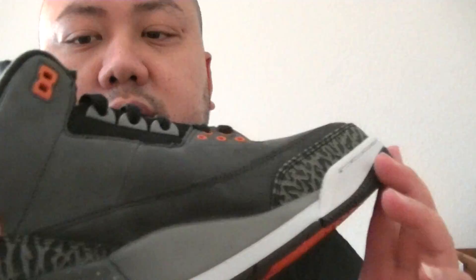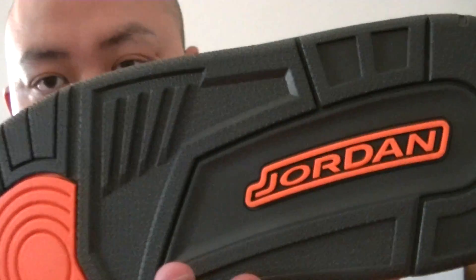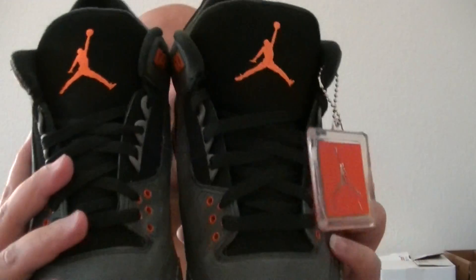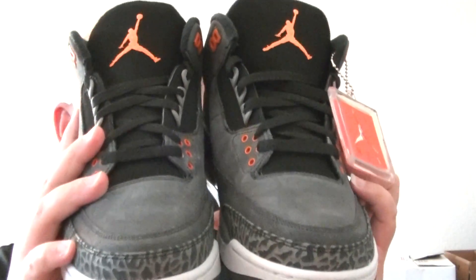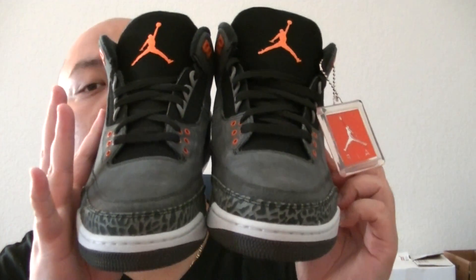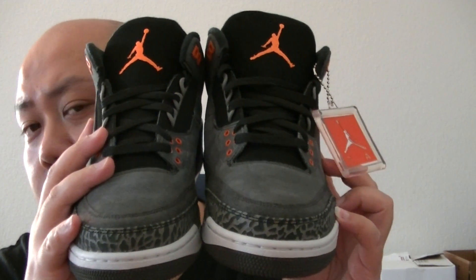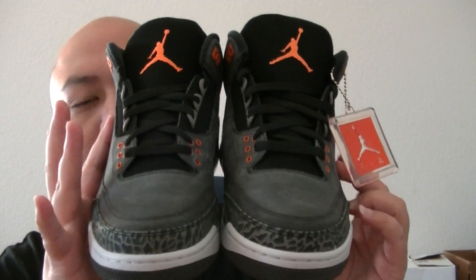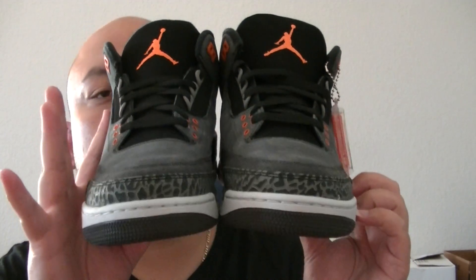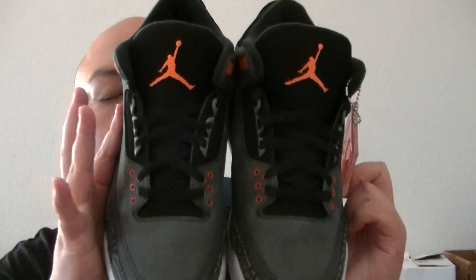Of course the tag right there — Jumpman, crimson, Jordan. That's pretty much it. If my cousin doesn't pay me back for this shoe I might end up keeping it, even though I don't want it. Shoutout to my homie that got me this for retail — I didn't cop it on release day, I got it today. He had three pairs so he hit me up, size 11. But it's not for me. So there's the front view of this shoe, the top view, the side view.